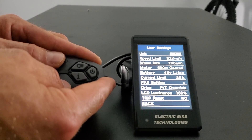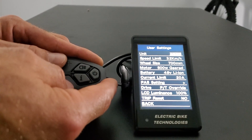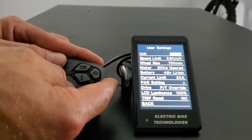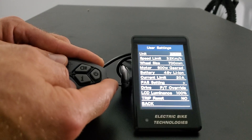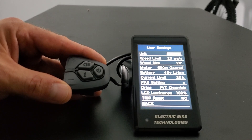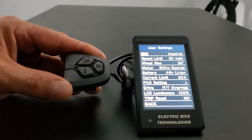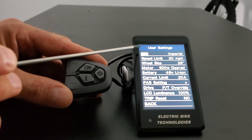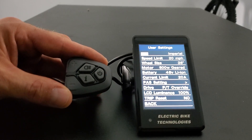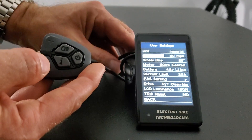The first setting is the units — imperial for USA or metric for somebody outside the US and UK — and you can also change the speed limit and see the wheel size changes as you do that. For most of you in the United States it's going to be imperial. Once you have the setting you want, use the i button to select, then use plus and minus to navigate. Use minus to navigate down to speed limit.